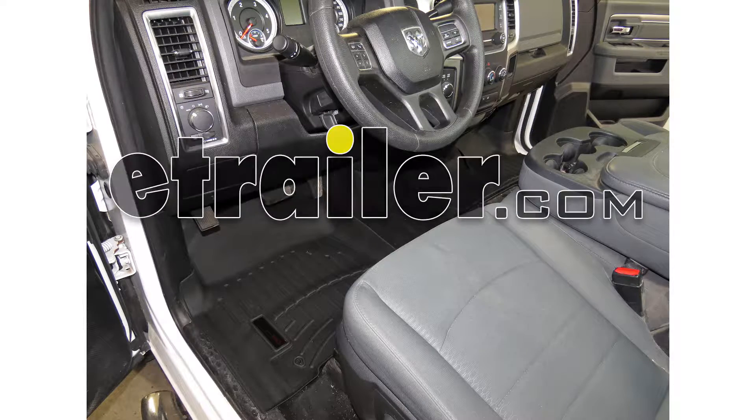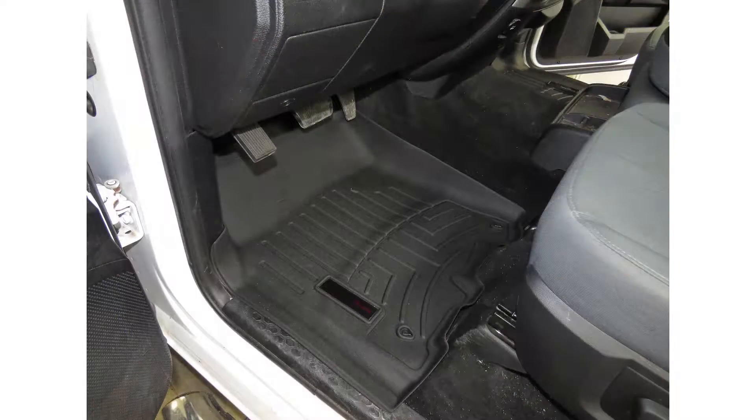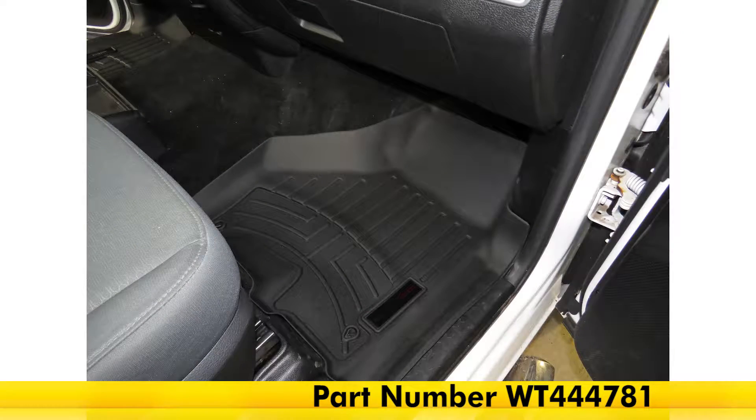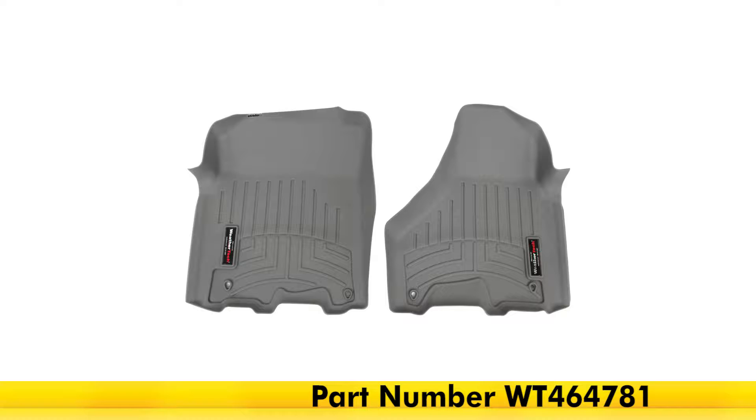Today on our 2014 Ram 3500, we're going to be taking a look at the WeatherTech front floor mats in black, part number WT444781. Also available in tan, part number WT454781, and in gray, part number WT464781.